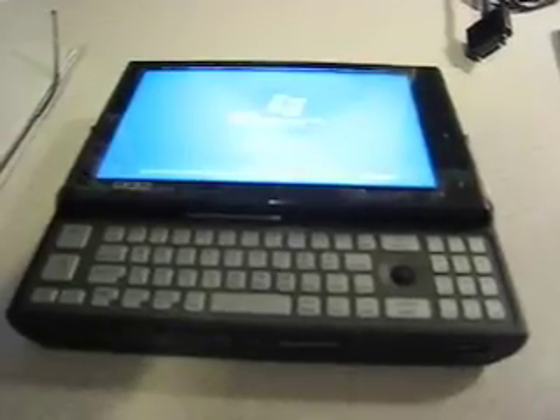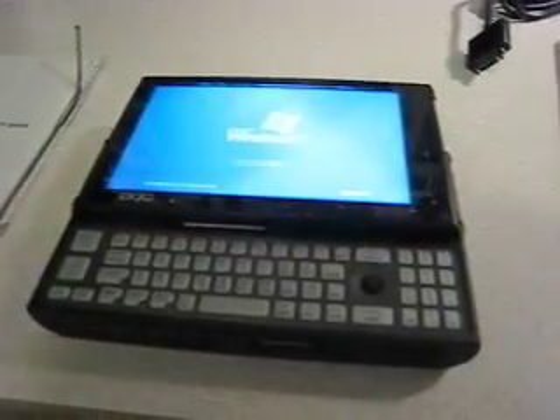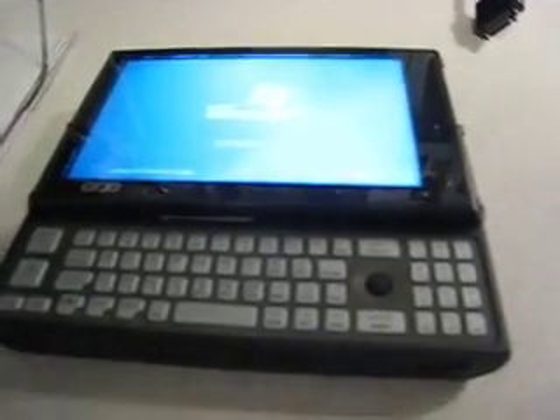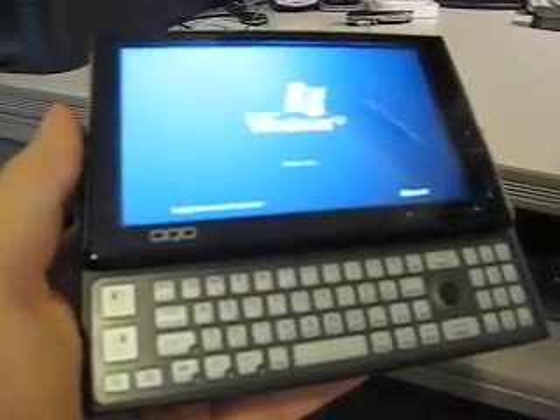I'm booting this little puppy up. I just pressed the power button here and it's got the Windows XP screen on there. Looks very sharp, very clear. You're not going to be able to tell in this video, of course, but it really looks clear. The OQO is continuing to boot up into Windows XP.